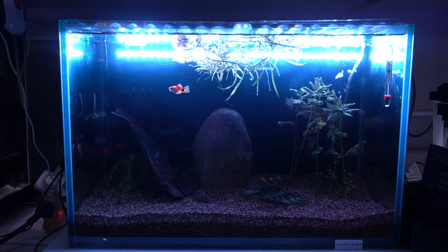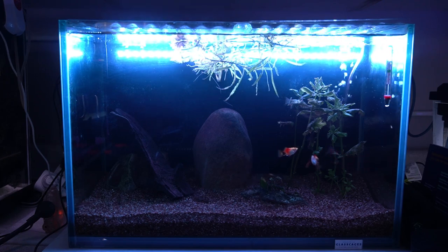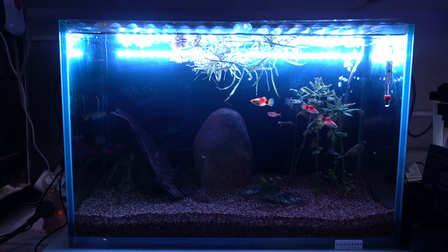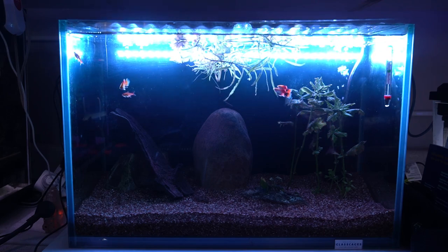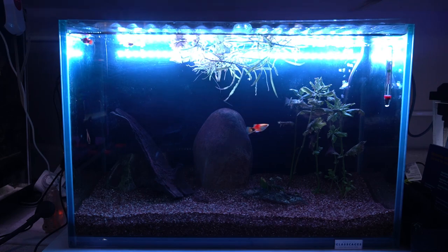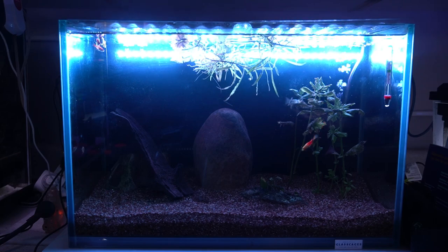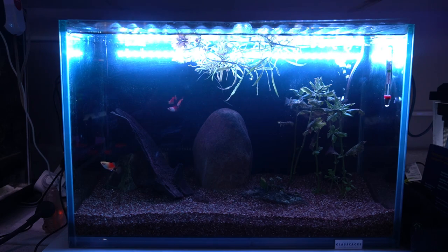So at any rate, I give this light probably three and a half stars overall. I think it tilts a little bit into the realm of gimmick light, as opposed to just a basic light doing its job — really just lighting the fish.